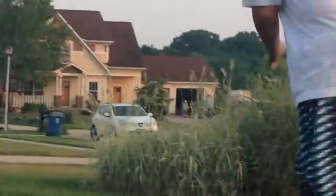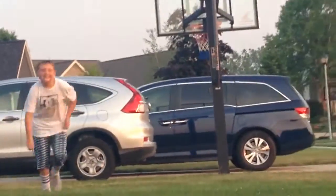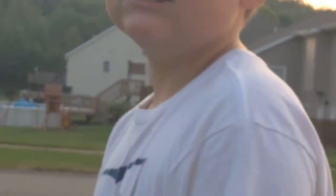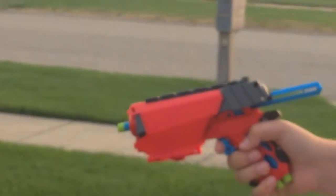Okay guys, now me and Tanner are going to shoot the gun. Tanner is going to be shooting the Far Shot. You've seen how to load it and all that. Now he's going to do one flat shot and two angled shots. Here's his first shot.